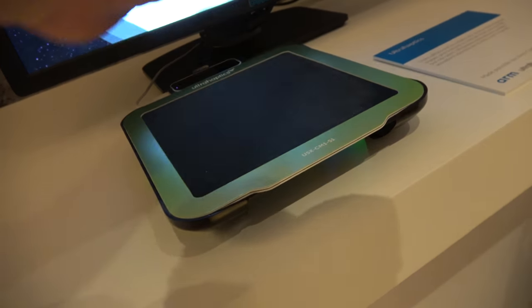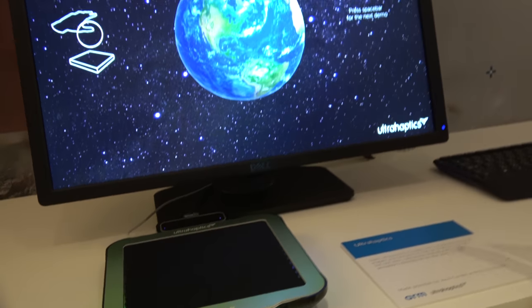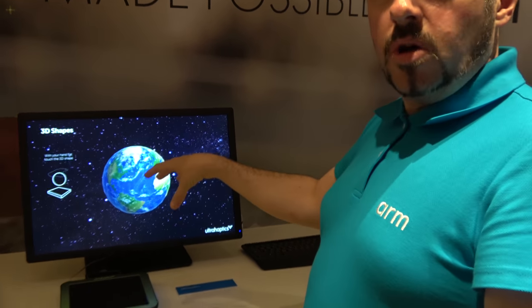Is there a price for this? This developer kit costs around £7,000. But Ultrahaptics don't actually sell this as a device — what they're doing is providing the hardware to other people so they can build the Ultrahaptics technology into their own applications.